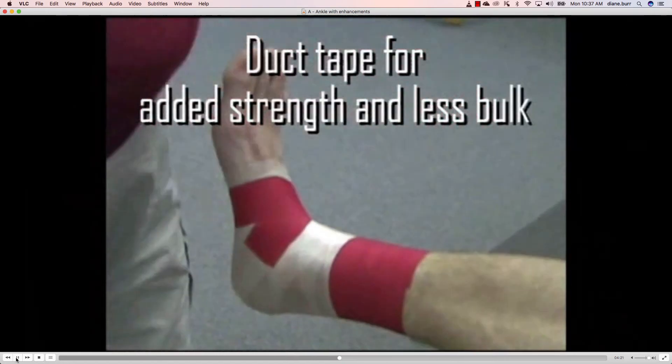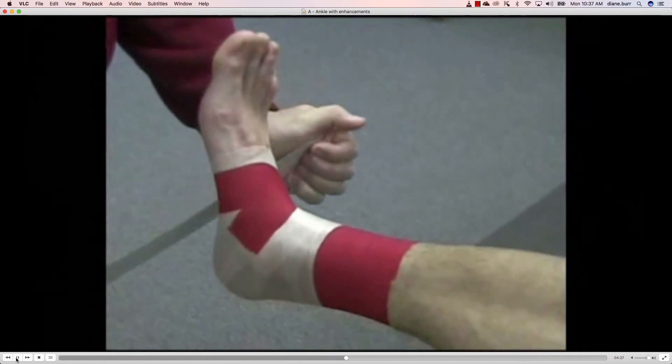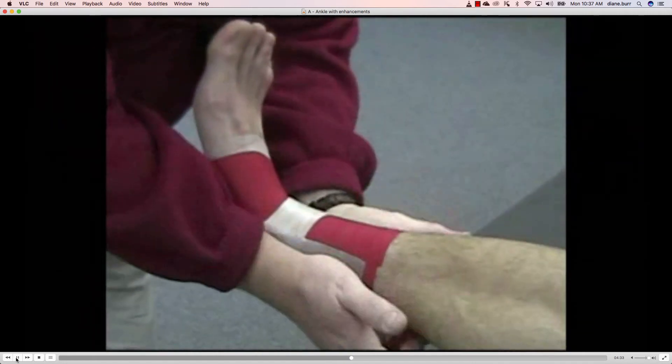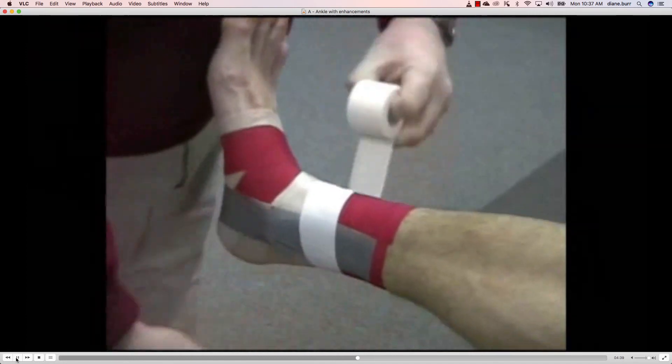The first enhancement we want to look at is duct tape — yes, regular duct tape. Duct tape can be used for added strength with less bulk. The key here: when we put on the stirrup, it's in a neutral direction, and we only have to use one stirrup if we're using duct tape — we don't have to use three. Then we simply want to lock it in place.